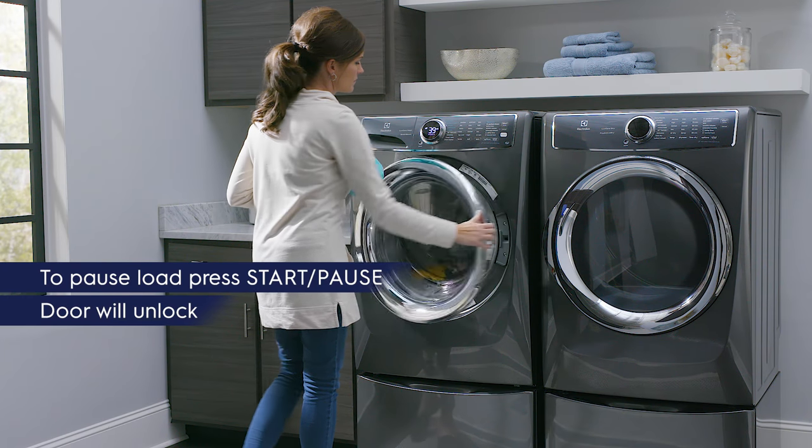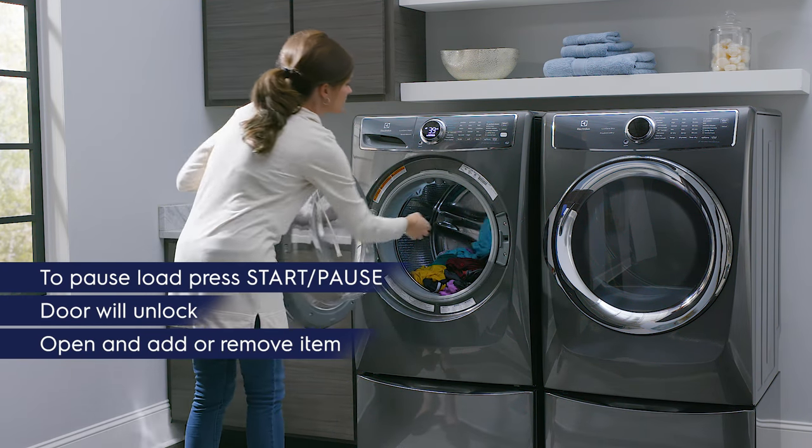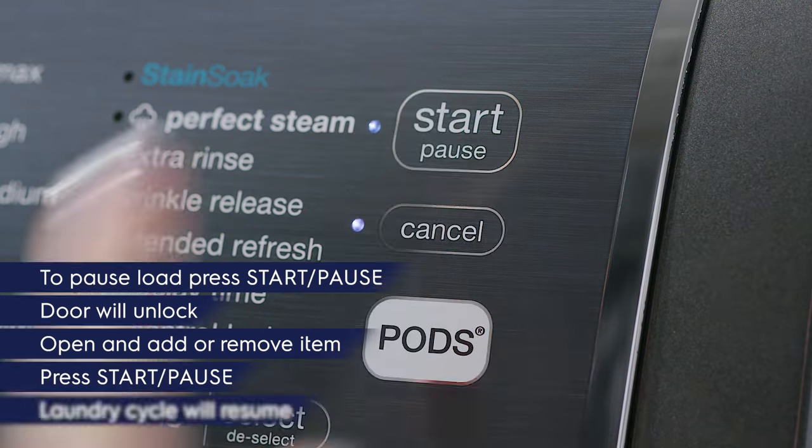Wait for the door to unlock, add or remove the item, close the door and press start pause to resume.